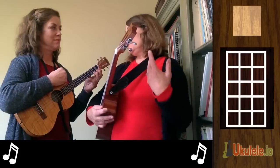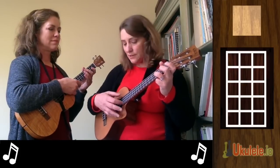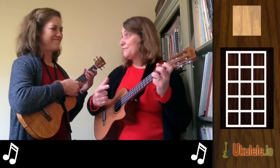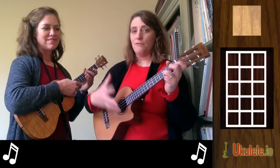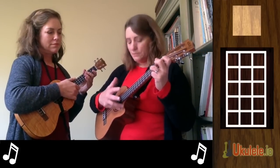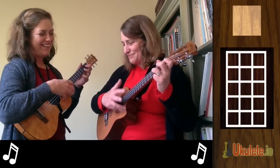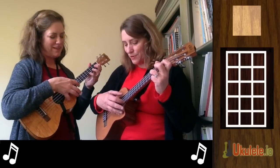Now this song was originally composed by Franz Gruber, and he was a classical guitarist. I know a tiny bit about classical guitar — not much, but enough to apply to ukuleles. So I'm going to take these two fingers only on my right hand. I'm going to put my pinky so it's kind of balanced on the uke.